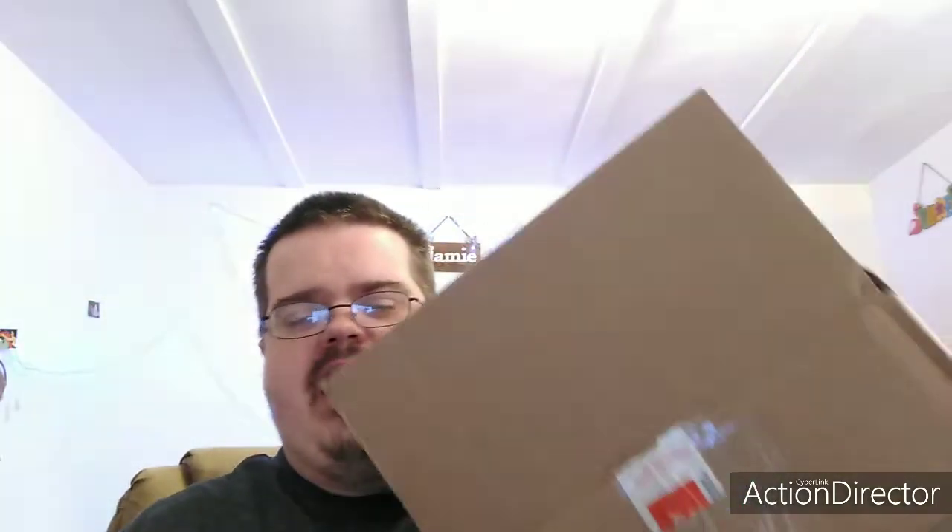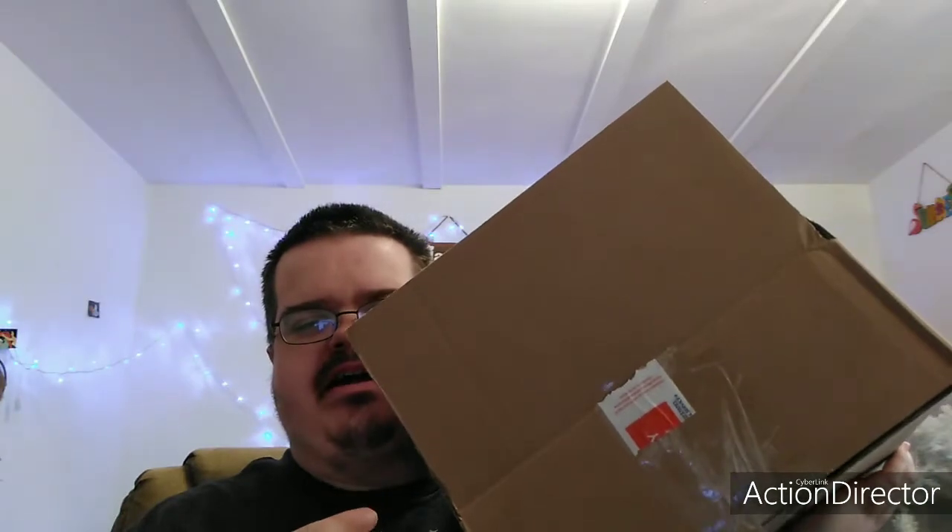Hello, my Magical Rainbow friends. Today's video, I have all my ears in this box, so I'm going to do an update on my ears collection, my Disney ears collection. Hello, my Magical Rainbow friends, and welcome to Jamie's Disney Kingdom. And I would like to wish all the fathers out there a happy Father's Day month.